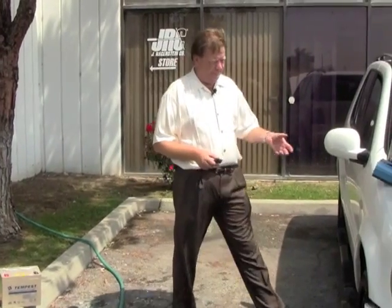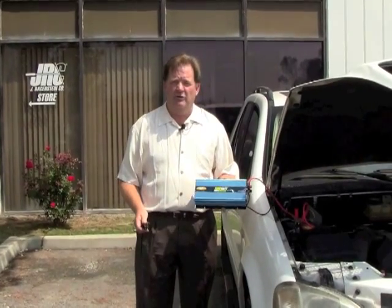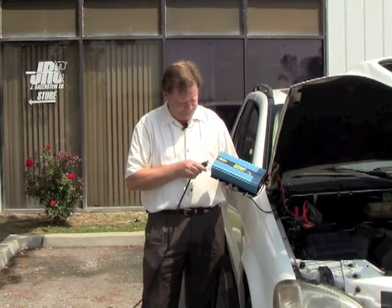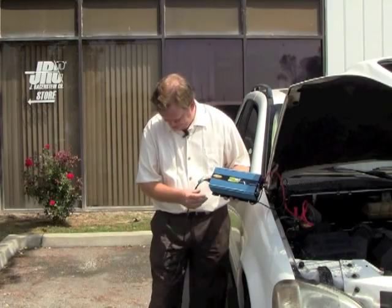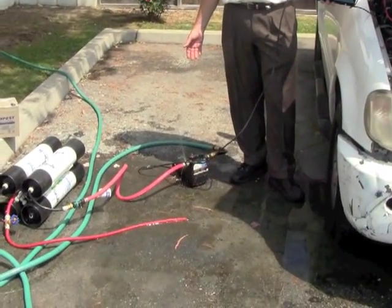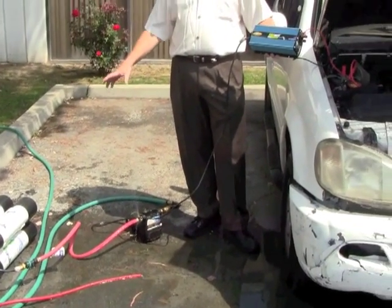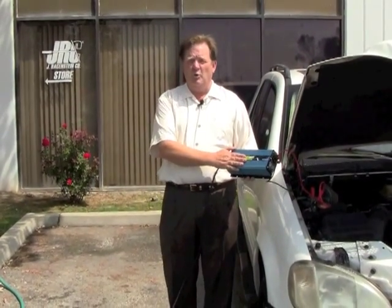So I went and got a 1,100 watt power inverter. I got this off Amazon for about 80 bucks. We're going to test it — and it runs the pump. So another way to boost your RO system or EasyPure in this instance is to run a 1,100 or more watt power inverter off a 12 volt power source onto your pump.